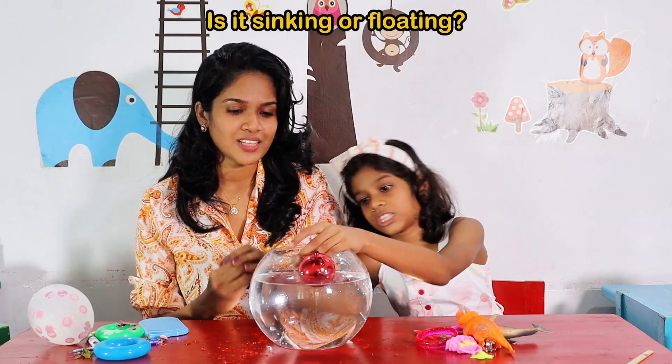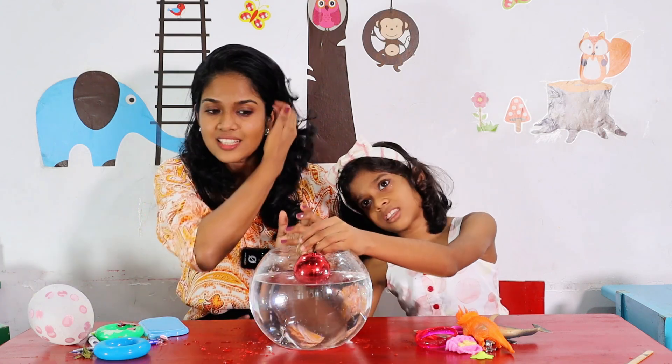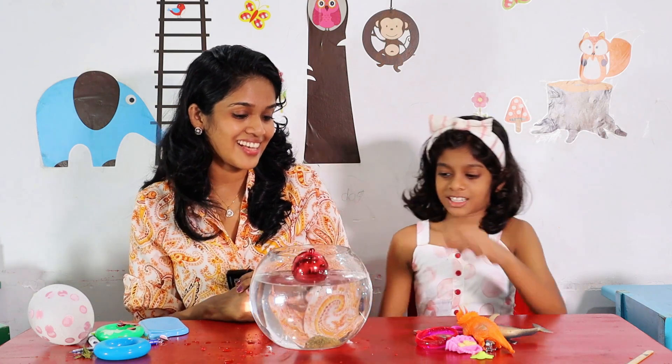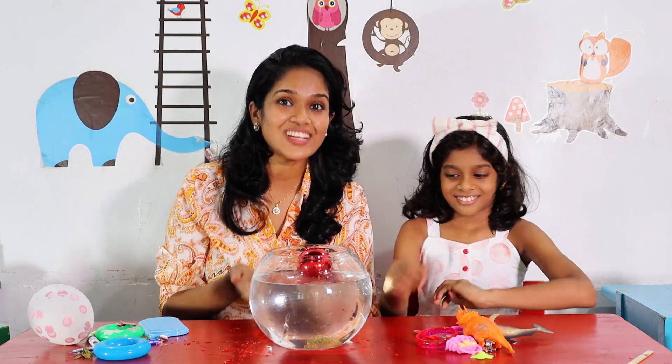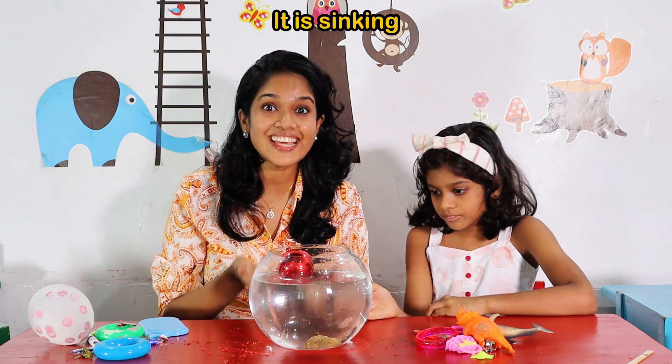What is this? What is this? A rock. A rock. Is it going to float? Let's see. It's sinking, I think. Wow! Yeah! It's sinking! What happened? Wow, look at that. Little bubbles coming from there. It's sinking.